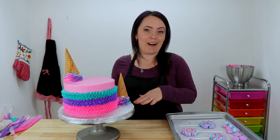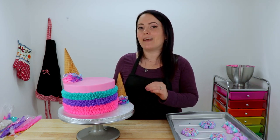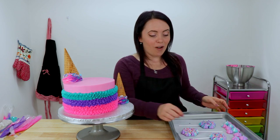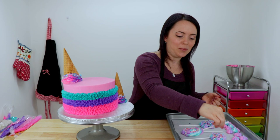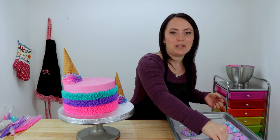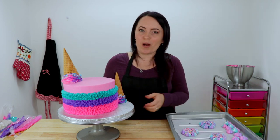So we're going to finish this off with some delicious homemade meringue kisses. And I also made some suckers with them — I think they look really cute. And if you guys are interested in the recipe that I use, I will write that in the description box below as well.